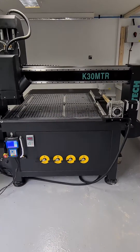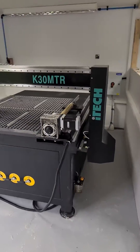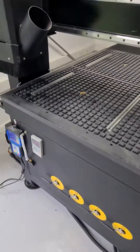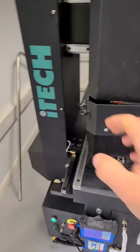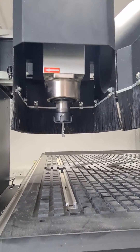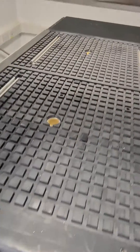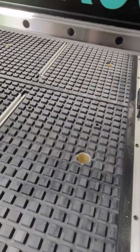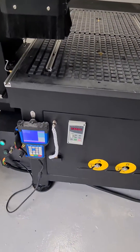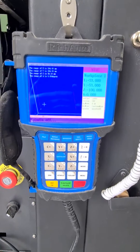Here we have installed our new iTech K30MTR CNC router with rotary access. This has an 11 kilowatt HSD air-cooled spindle, with the possibility of having a vacuum pump installed with four different vacuum zones. It also features a variable frequency drive to adjust the spindle speeds and a Rich auto controller.